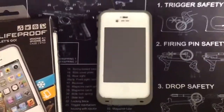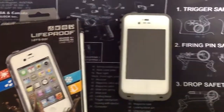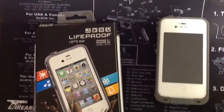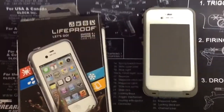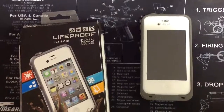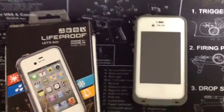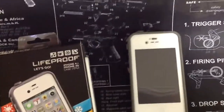If LifeProof is out there listening — huge torture test, big kudos to them. If they want to send me a new one, awesome! Another thing I would like to ask LifeProof: please hurry up with the development and distribution of the iPad 3 case — that would be awesome.